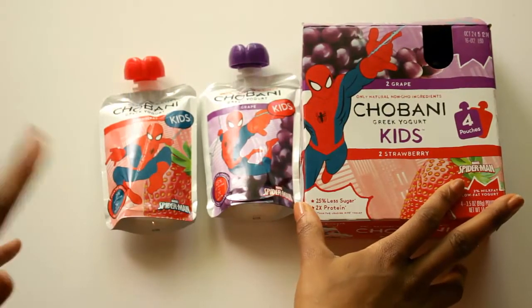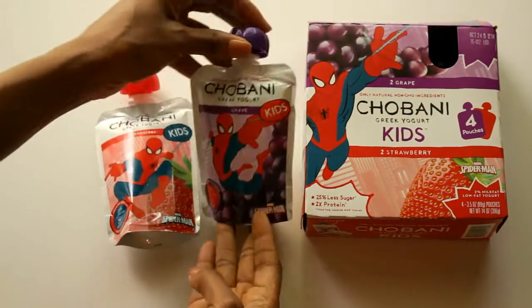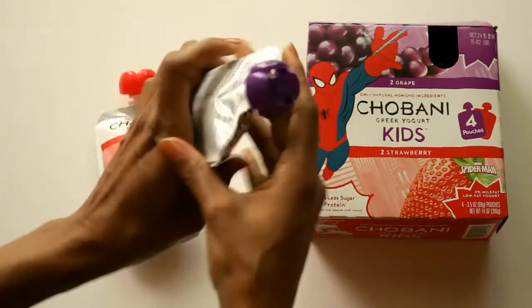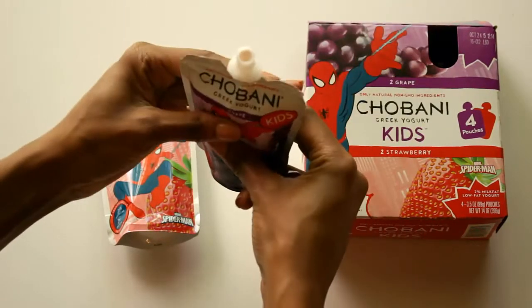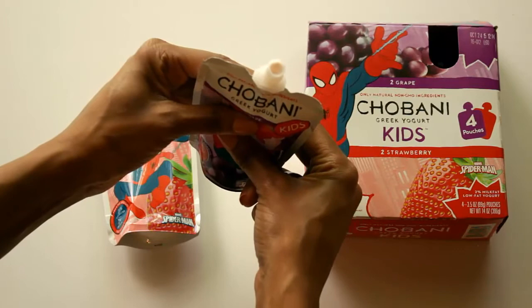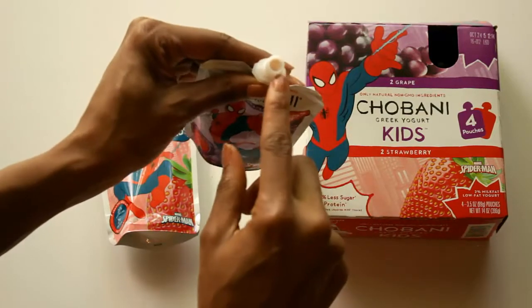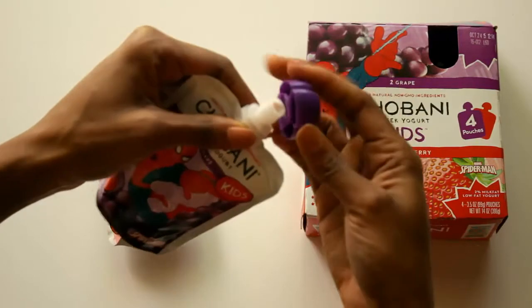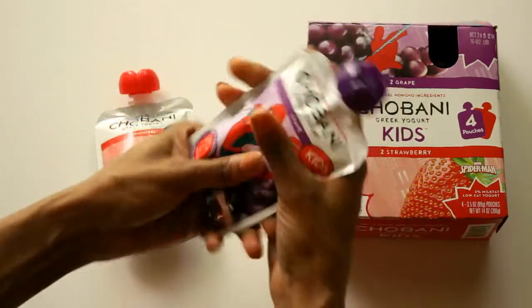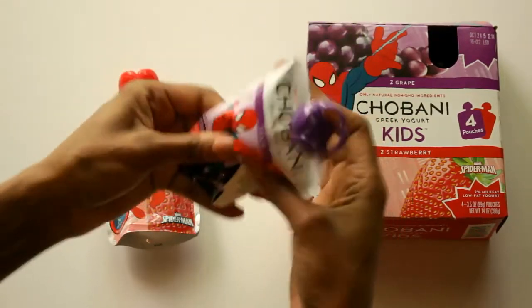This is the Chobani for Kids. This one comes in strawberry and grape, and it comes in little pouches so that kids can easily twist it open and squeeze the product out. I would probably squeeze the package first since it's a little watery at the top, just like it was in the other containers. You squeeze it to make sure you get the yogurt mixed around, and then your child can go ahead and eat it.